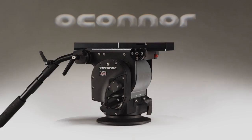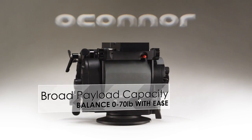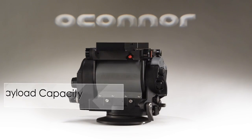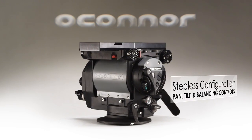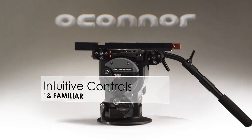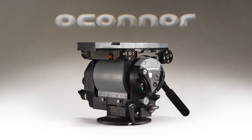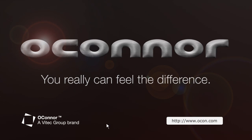O'Connor's newest fluid head, the 2065, offers an incredibly broad payload capacity and pairs its operators with both unmatched stepless configuration options and intuitive controls, allowing them to get the shot every time. Functional. Fluid. Ergonomic. O'Connor. Feel the difference.